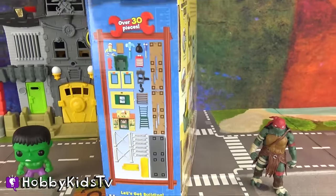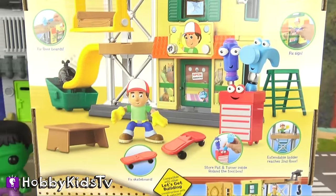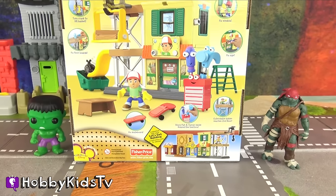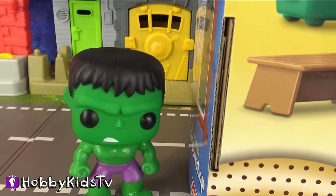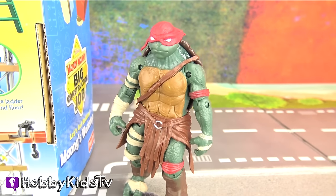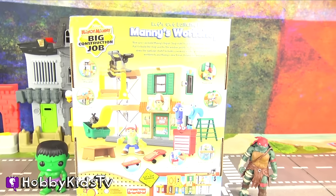Here's the back of the box. Ha ha ha, cool! And here to help us today, we've got the two lean, mean, green fighting machines — Hulk Smash! And Raphael! Dun dun dun! Let's get this out of the box and see what's inside!